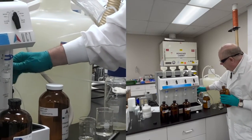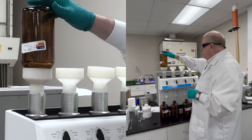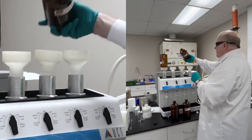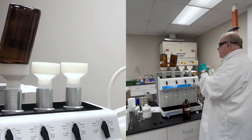All right, let's add the first one. Now we want to let these sit for about five minutes, just to make sure if there's any moisture left around that C-18, our hexane can get to it and pull all of our analytes off of the C-18.